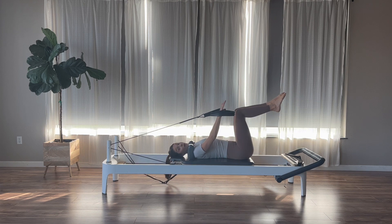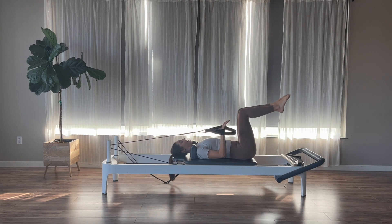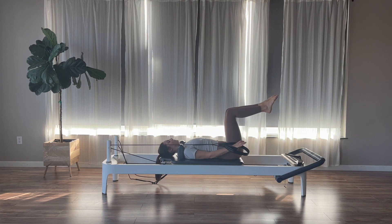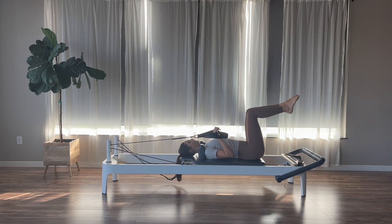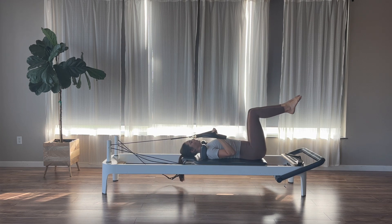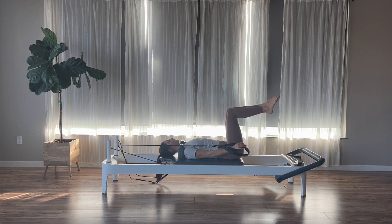The next time we press the right arm down, hold. Bend the elbow for your tricep press. Exhale to press down, inhale to bend. The elbow can either hover off the carriage — more challenging — or rest down in the carriage, which is a little easier.